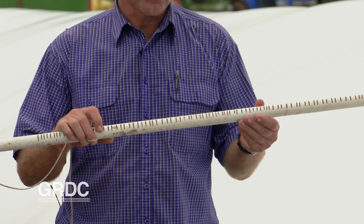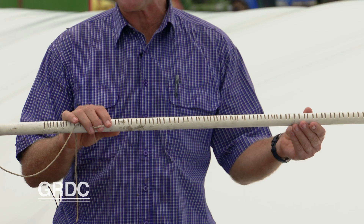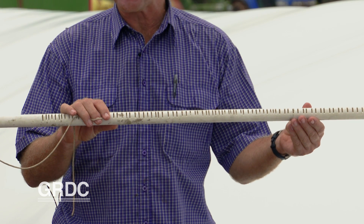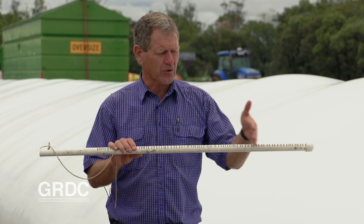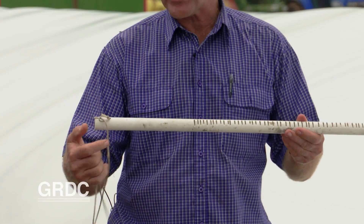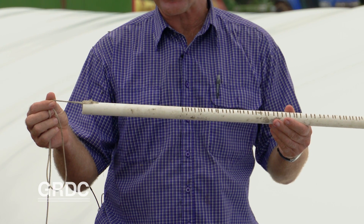In that process, for the application, we can make up these one meter long, 20 millimeter electrical conduit tubes or probes, with a cap on the end, slots across the top surface, and at the finish end, a rope to allow easier removal after the fumigation is complete.